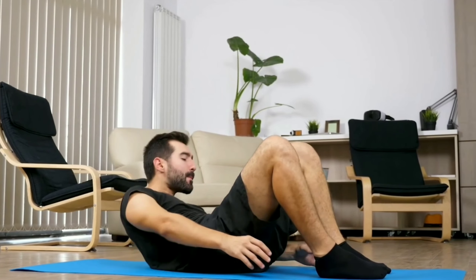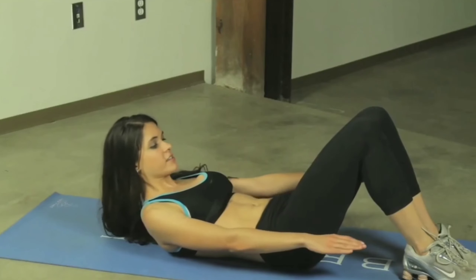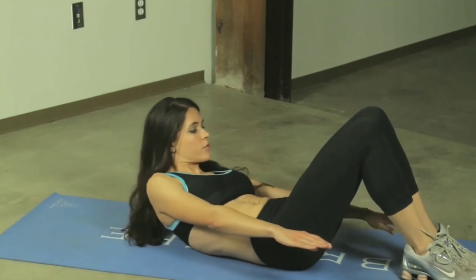Repeat this side-to-side movement until the set is complete. Do three sets of 15 reps every day.